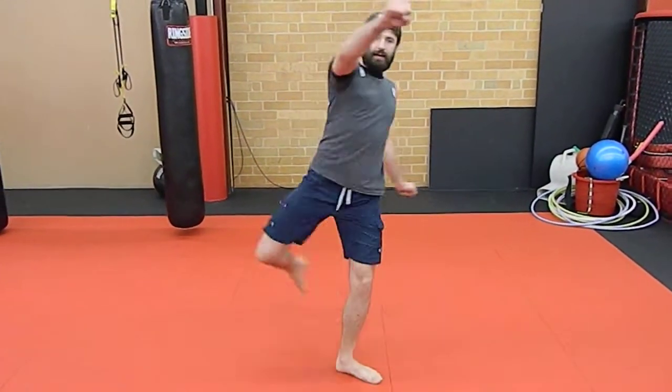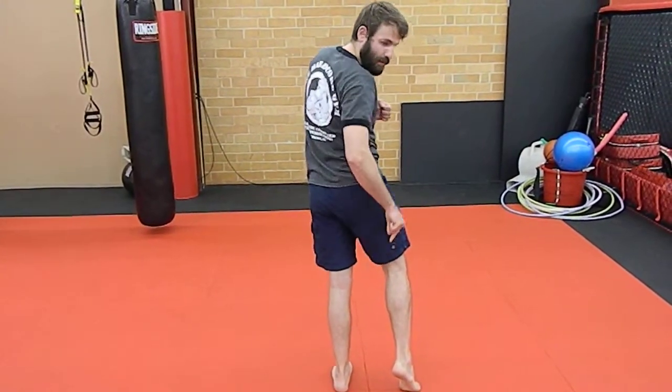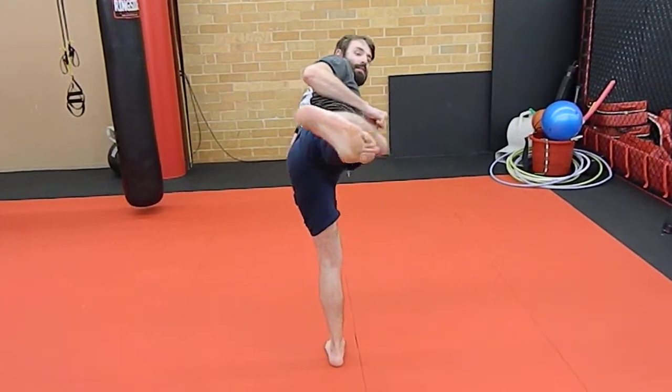So I throw my thigh kick — my bottom heel is facing the target, my glute is facing the target, my shoulders and face are facing the target. I chamber and I extend. And that's your MMA Minute here at Athens Fitness and Mixed Martial Arts.